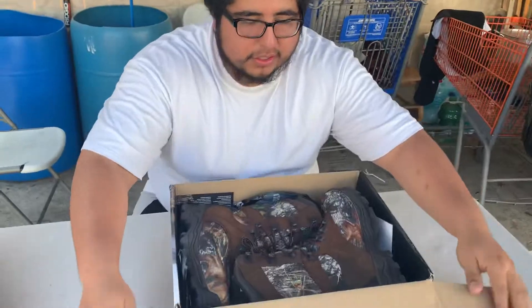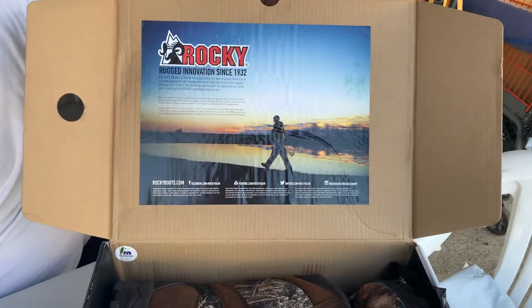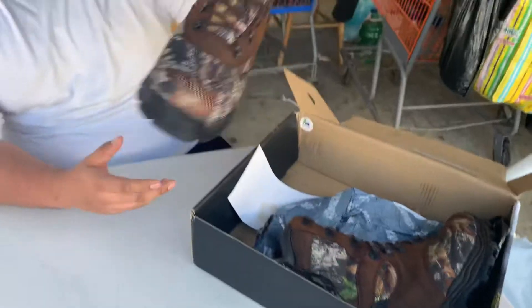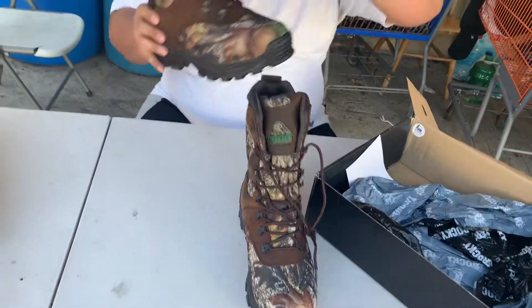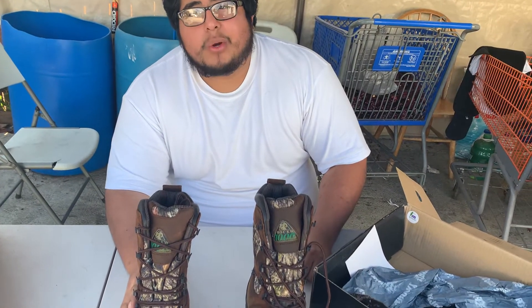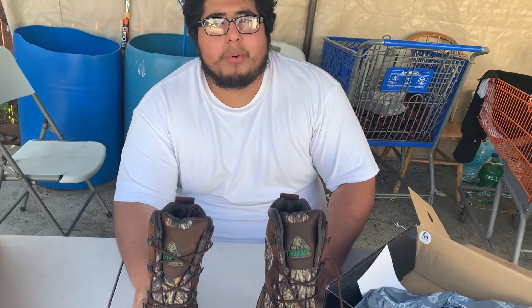Let's check out the boots. You guys can see here — beautiful picture. They say it's an innovation from 1932. The boots look amazing, I'm not gonna lie. There are two boots, and each one weighs about a thousand grams, which works out to about 1.8 or 1.9 pounds each.